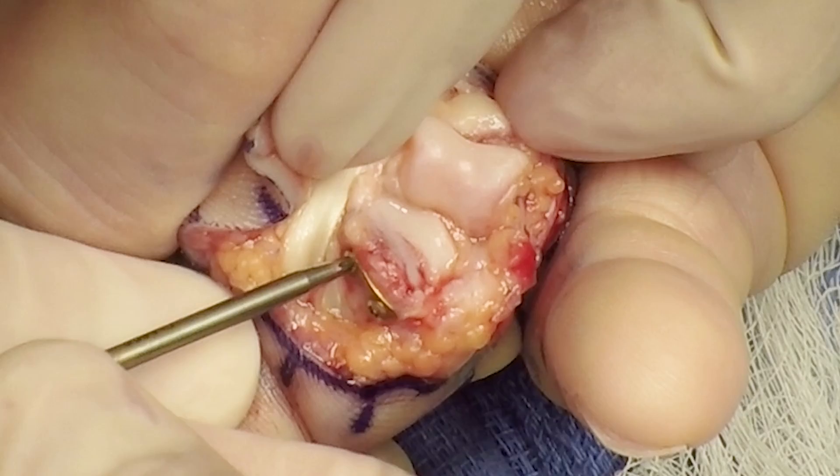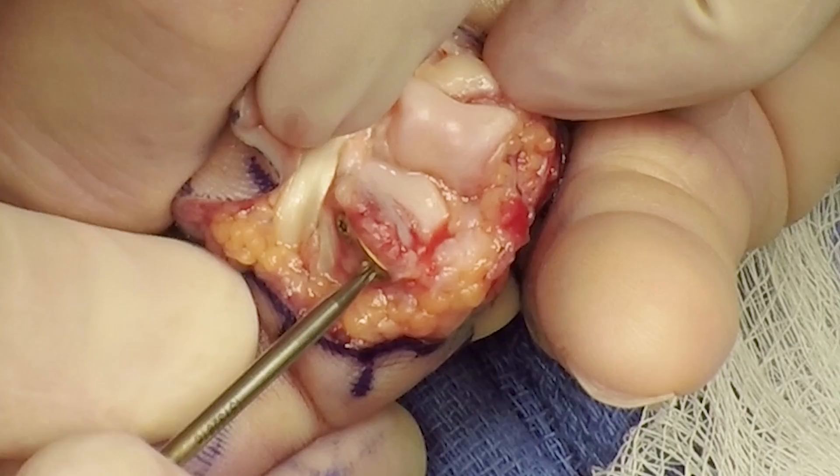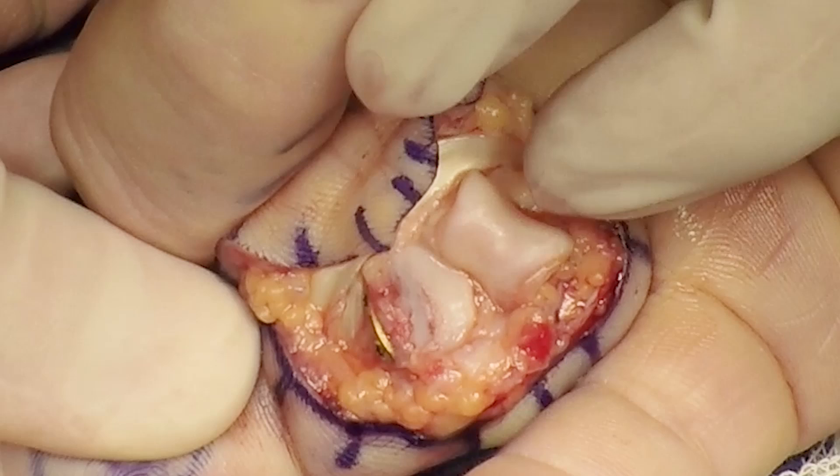Care is taken not to over-tighten the screws, which can narrow the joint. Anatomic reduction of the fracture is achieved.